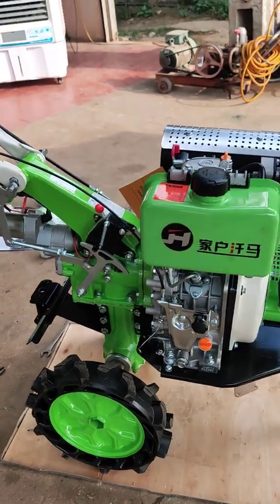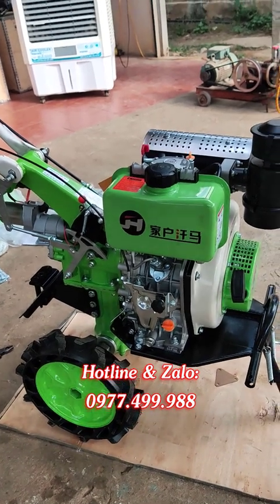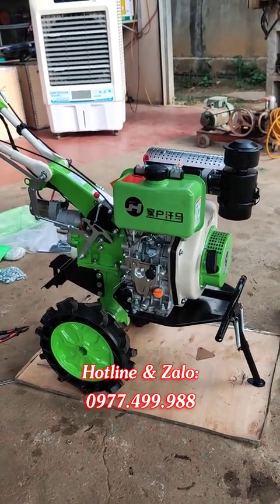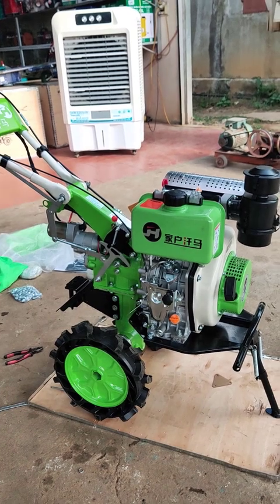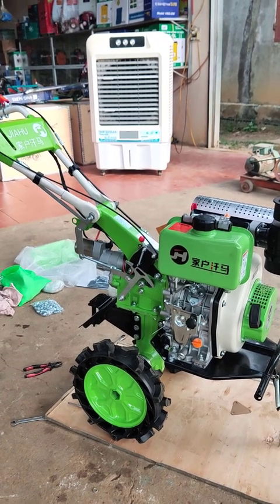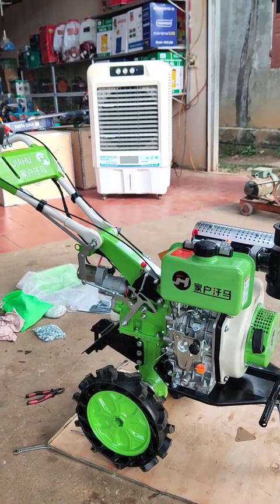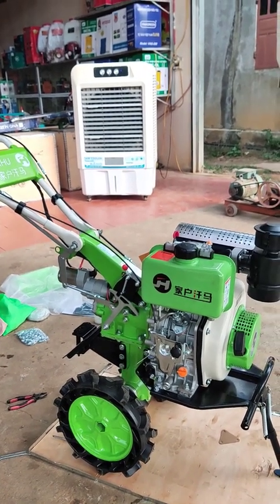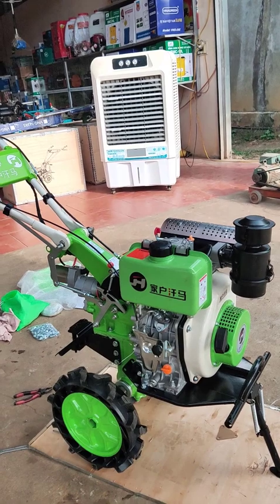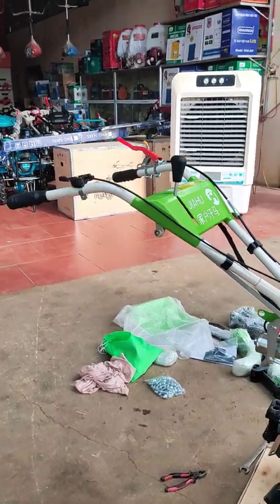Cả nhớt động cơ và nhớt hộp số đều là 1.2 lít. Các bác chỉ lưu ý là sau này có thay nhớt thì phải tìm được nhớt chuẩn. Thông thường Điện Máy Long Hải khi các bác mua máy sẽ đổ sẵn trong máy rồi và gửi kèm thêm khoảng 2.5 lít nhớt nữa - 1.2 lít hộp số và 1.2 lít dầu động cơ để các bác thay được một lần nữa. Không nhớ thay nhớt loại gì thì gọi trực tiếp hotline và Zalo 0977 499 988 để được tư vấn.